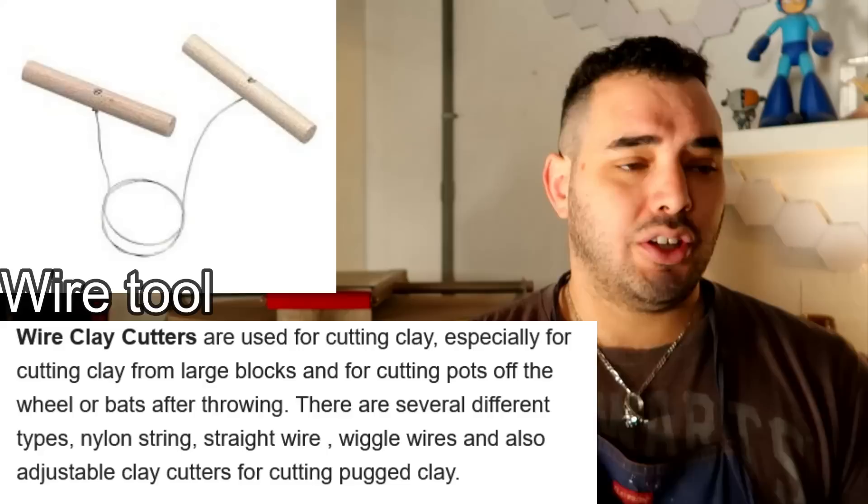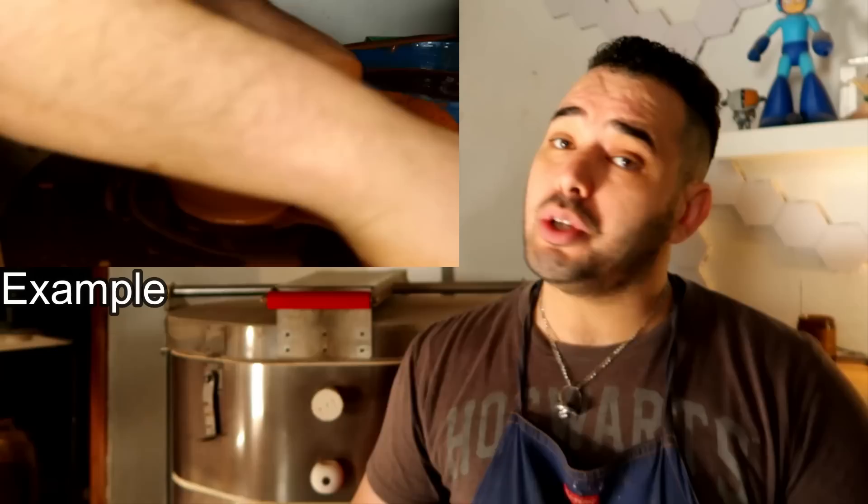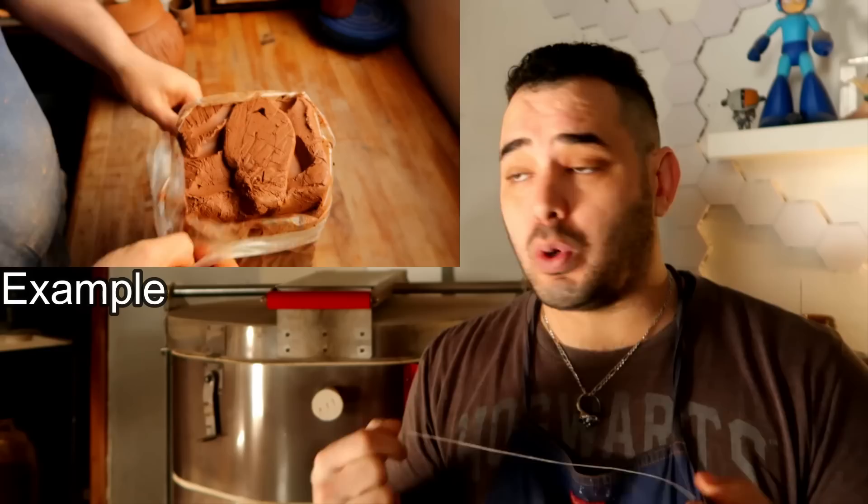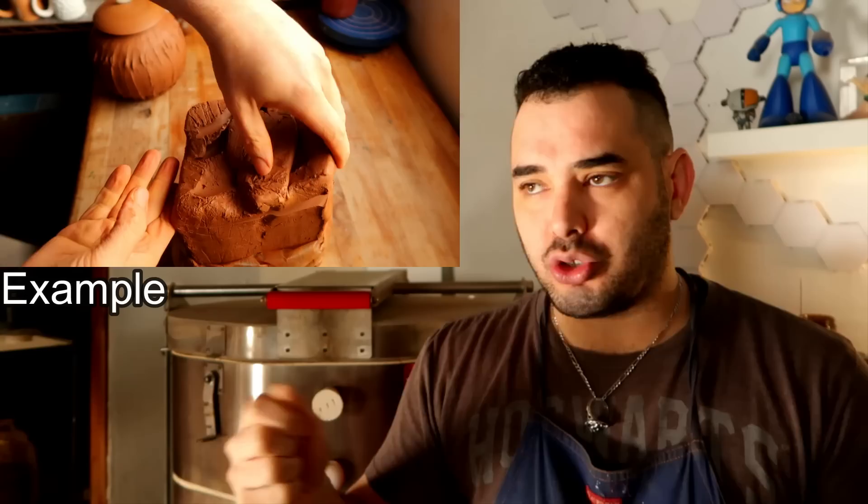The wire tool is a must have, especially for wheel-thrown ceramicists. We use this tool to take pottery off of our wheel heads — if you don't do that, you might use a bat, which we'll explain later. We also primarily use this to cut large chunks of clay off of the bag from the store. You get the big bag of clay, cut whatever chunk you want off, whatever weight you want, and wedge specifically that chunk. Otherwise you'd be ripping clay off with your bare hands or trying to cut it with a knife.